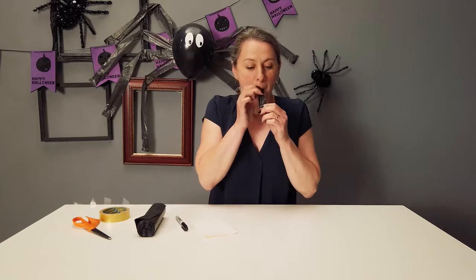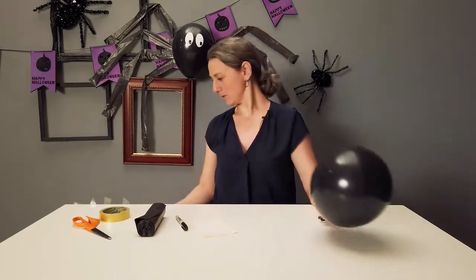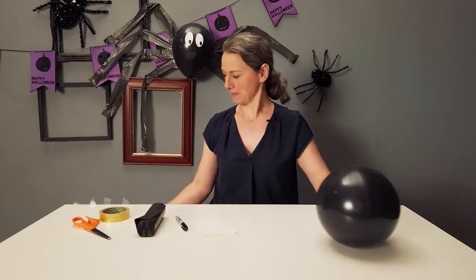First thing we need to do is blow up the balloon. Then I'm going to tape it down just so it doesn't escape while I'm making it.